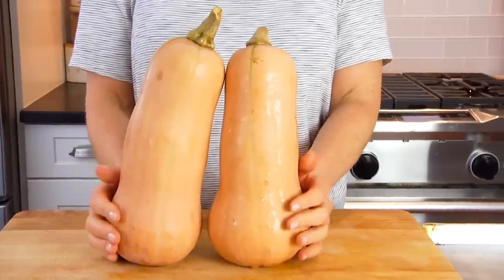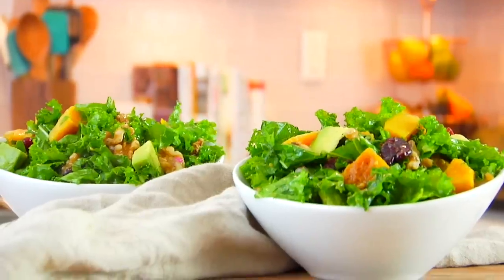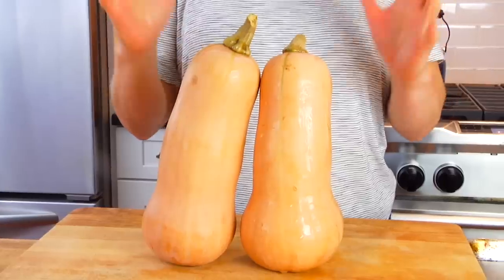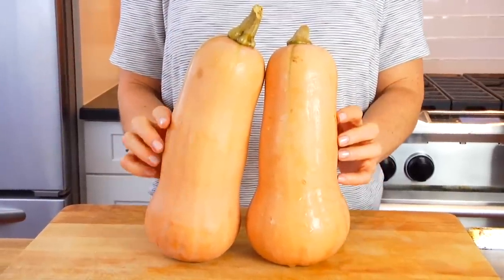Hello my friends, it's Dani and today I'm going to show you how to cut and cook a butternut squash, plus I'll share two super easy, clean, and delicious recipes as well. Butternut squash is one of the most popular varieties of winter squash, and this is the time of year when we start to see a lot of them. So I'm going to show you just how easy it can be to work with one.